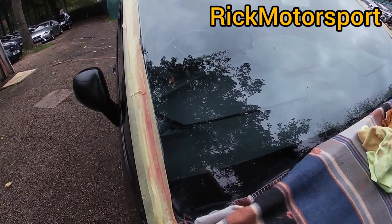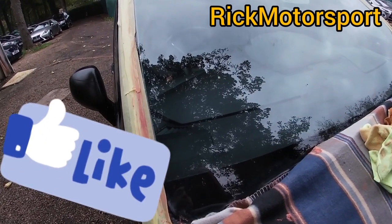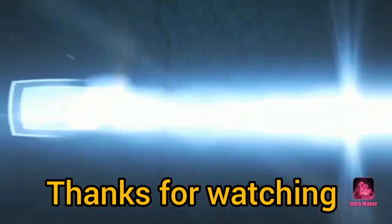Alright guys, I'm going to end the video here. If you liked the video, give it a thumbs up. If you haven't subscribed yet, please subscribe. Thanks for watching — see you in the next video. Bye.